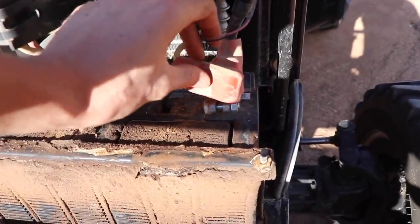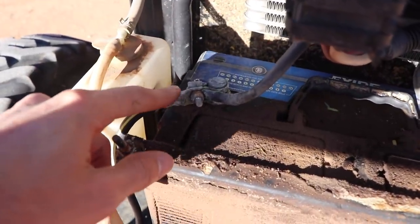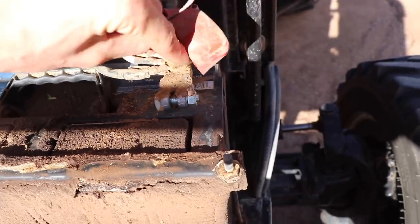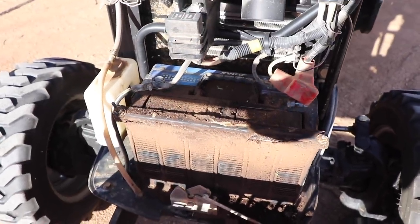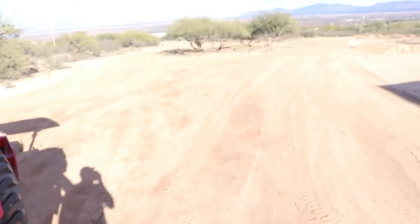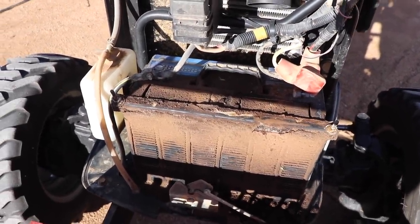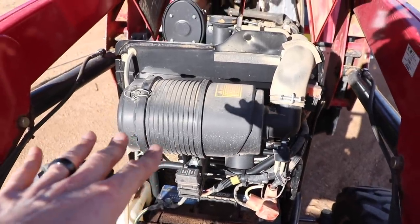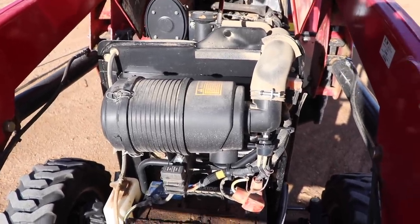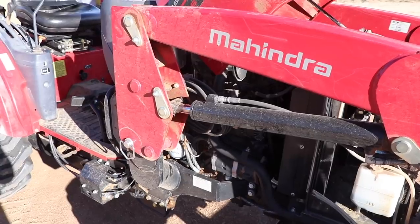Popping up the hood, one thing I've had to do is replace the terminal on the positive battery lead here — it used to be a very thin one but it got corroded really badly, so I replaced it with a much beefier one. I cleaned all this out about a month ago and topped the battery with distilled water. We live in a very dry and dusty climate, so a lot of dust gets into the engine compartment. Keeping up with maintenance and cleaning is really important here, especially with the air filter, which gets clogged up very easily.